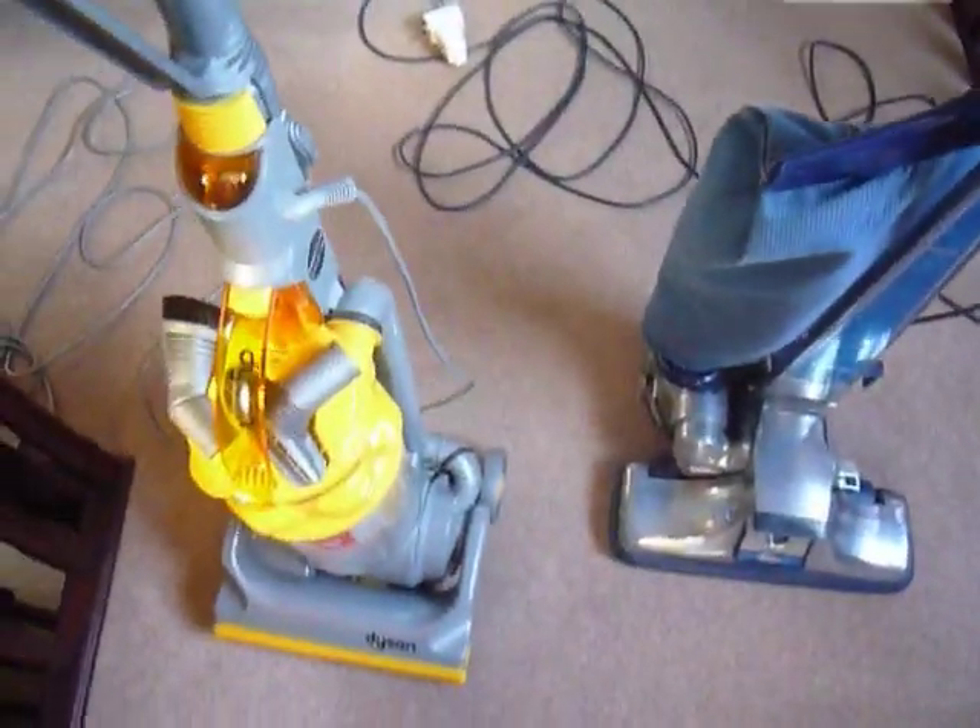I'll just show you what it's like to clean with. That was the DC14 — we use this in the house; this one's the upstairs vacuum.